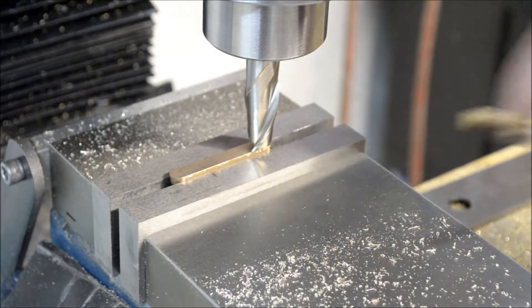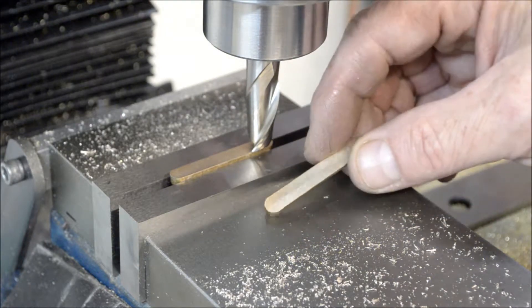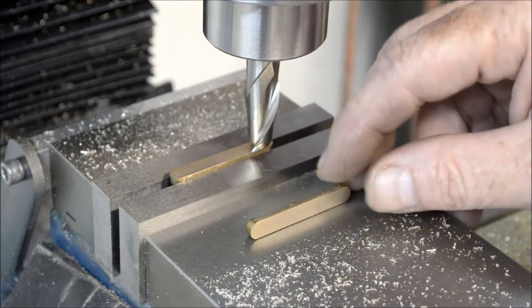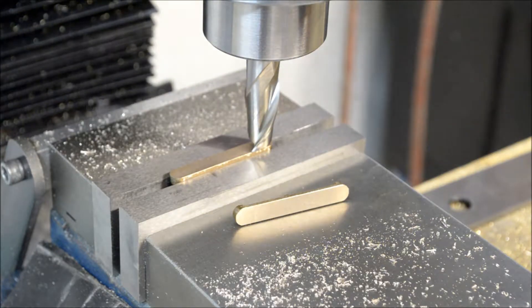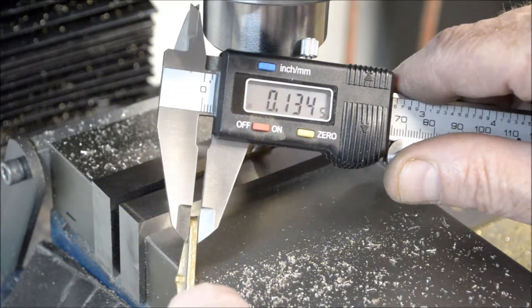I took twenty-five thousandths off of each of the crosshead cap castings here just to clean them up. After measuring, I need to take another twelve thousandths off. Twelve thousandths will bring me down to the three thirty-seconds of an inch that is required.